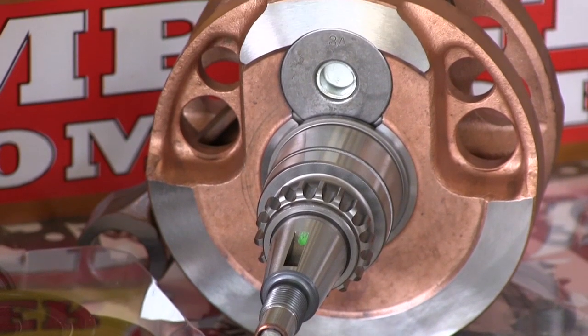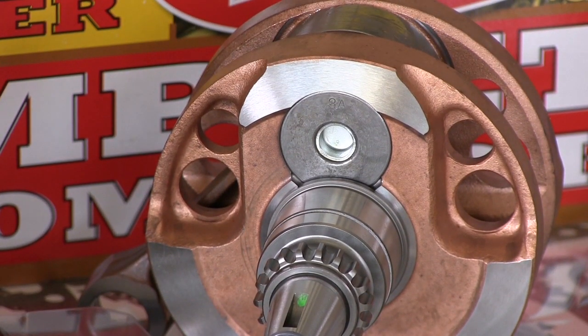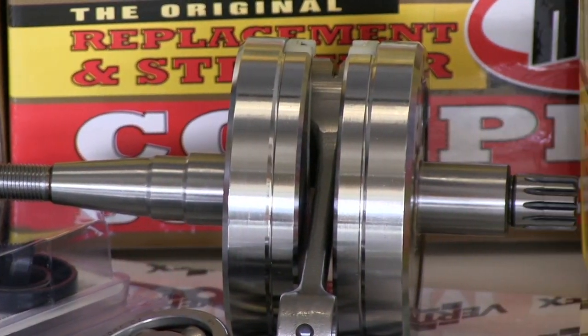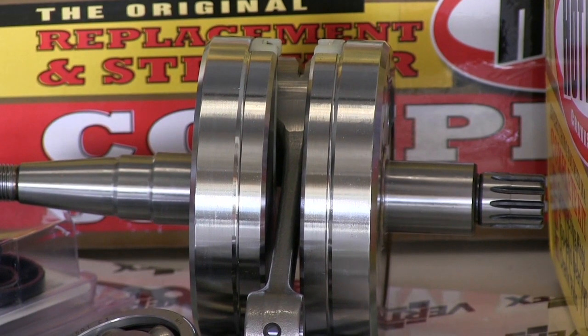All two-stroke strokers require head machining no matter what — you're going to have to re-cut your head much deeper. The Banshee stroker specifically requires special stroker pistons, gaskets, and head machining.